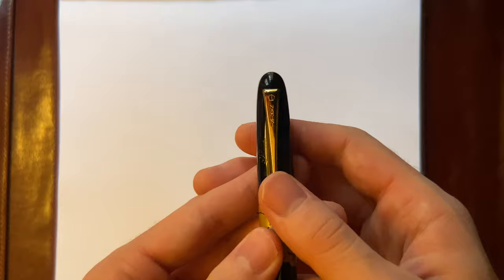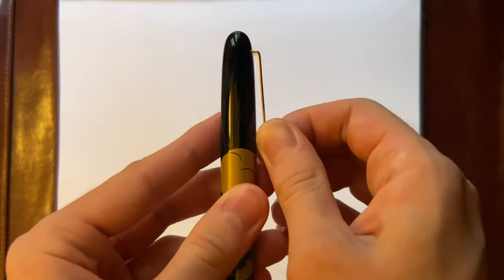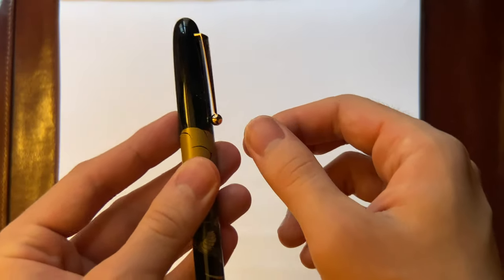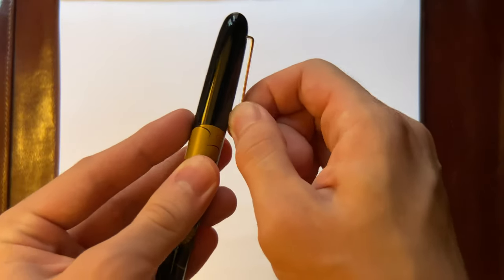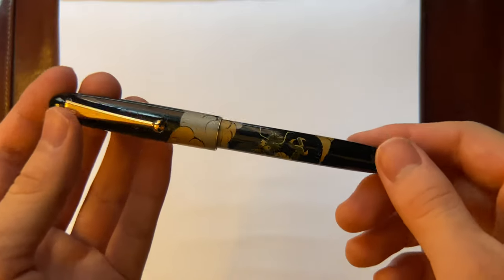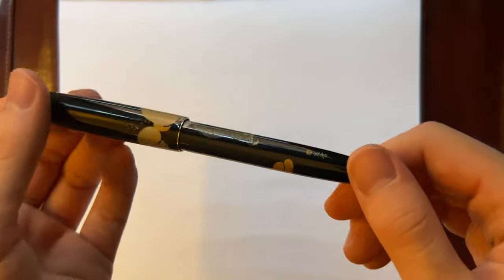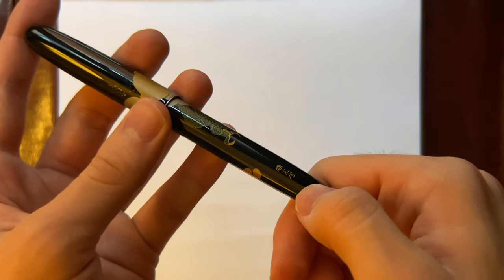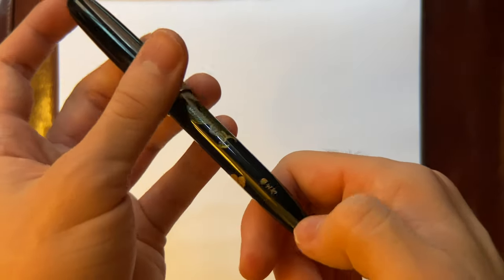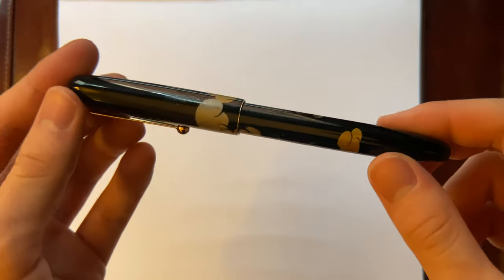On the pen, there's a Namiki logo that says Namiki. The pen itself is pretty stiff. I would not recommend using this as a daily pen because it might damage the lacquer every time you pen and unpin it. The finish itself is just gorgeous, and this is the group logo for the artists that make the finish.